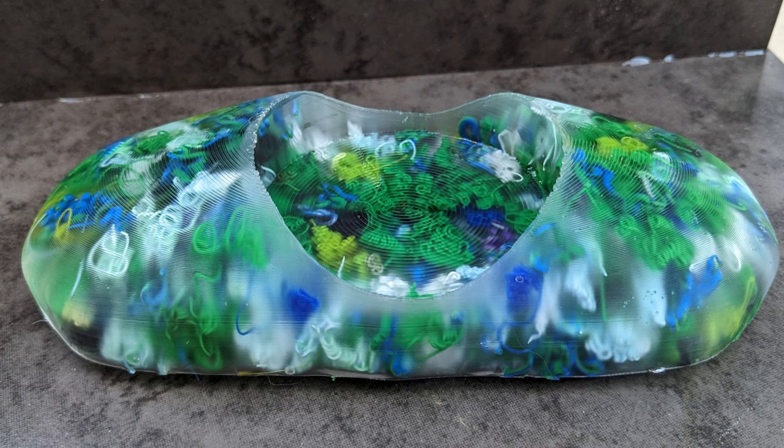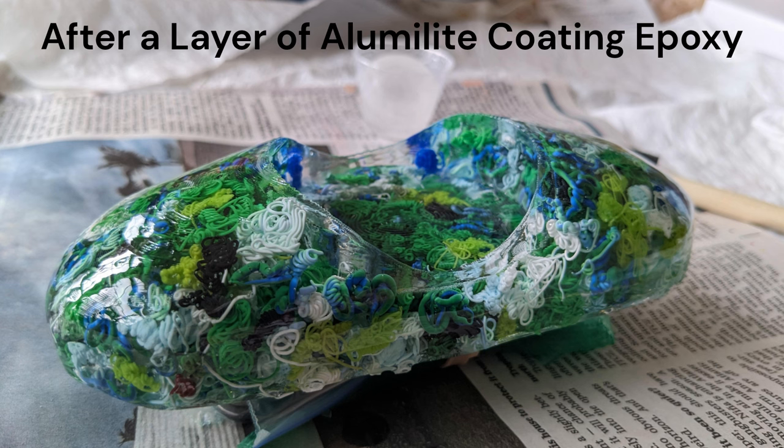Then I talked to my sister-in-law and she suggested doing a thin layer of coating epoxy on it. I followed her advice and wow — it was crystal clear and so shiny. I loved it even better than before.